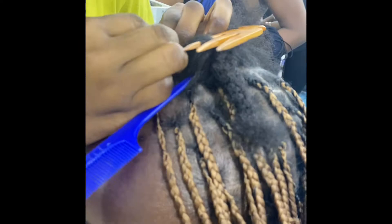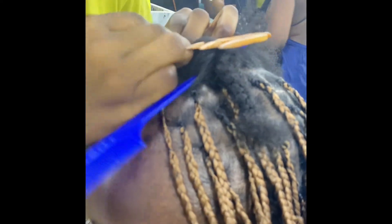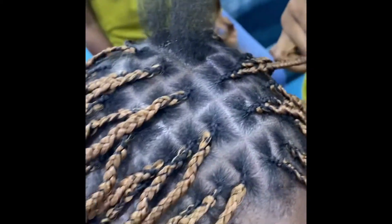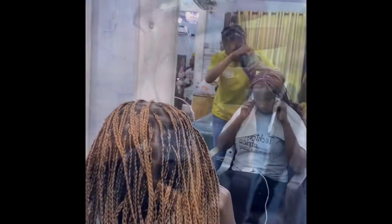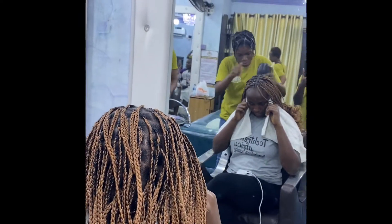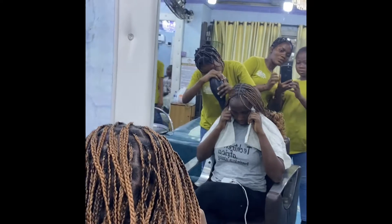I got my extensions from hair_extensions_ng on Instagram. I'll attach a link to their WhatsApp number in the caption so you can reach them directly. This hair was really silky and nice — the braider was really impressed with the quality of the extensions, which made me quite happy. If you want these extensions, please reach out to them on their Instagram page or via WhatsApp.